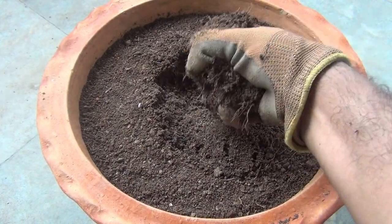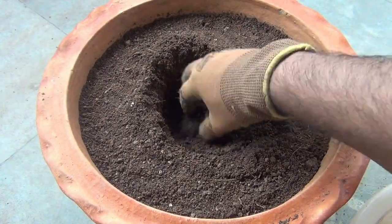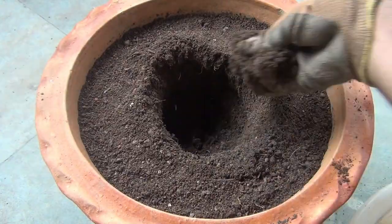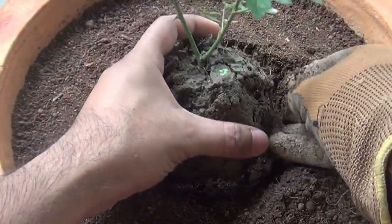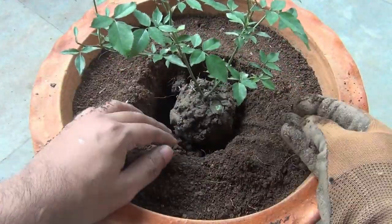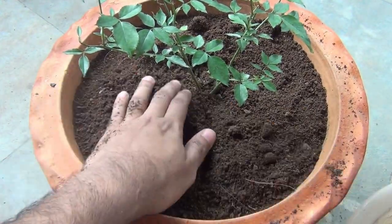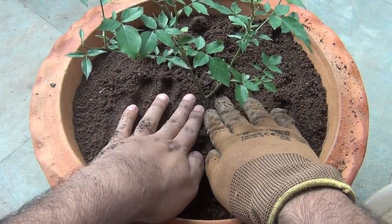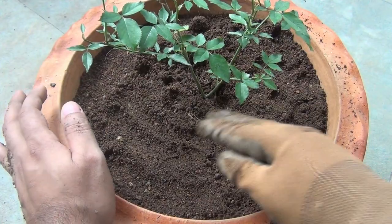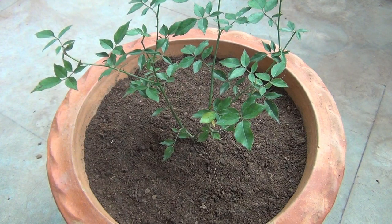Now I am just making a hole in the center, deep enough for the root ball. Gently keeping the plant in the center, and then pressing the soil very gently — but please make sure not to press it too hard. As you can see, it's really a very simple thing and you would be able to do it very easily.